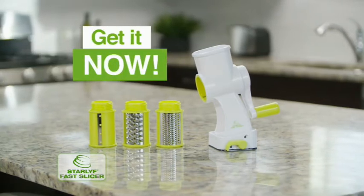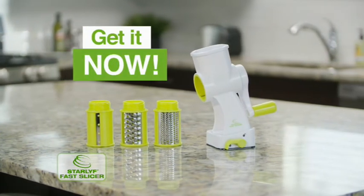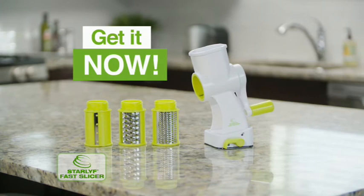Get the Star Life Fast Slicer complete with three interchangeable stainless steel blades — the fastest, easiest way to prep healthy meals every single day. You get it all.